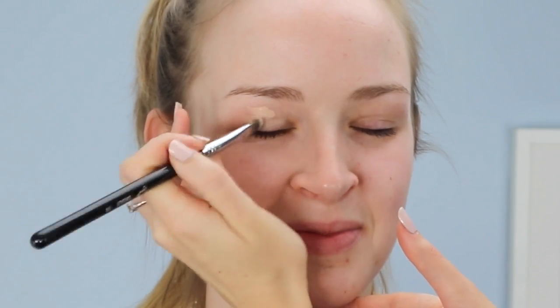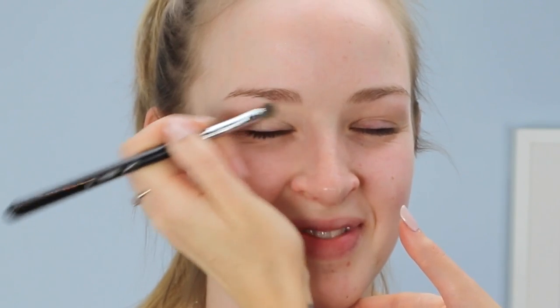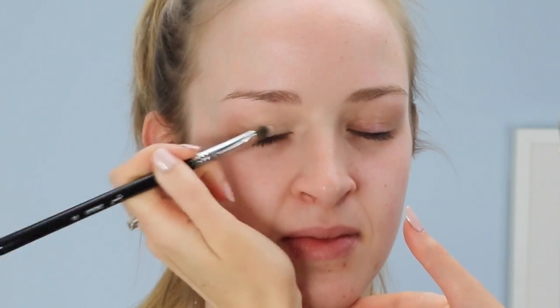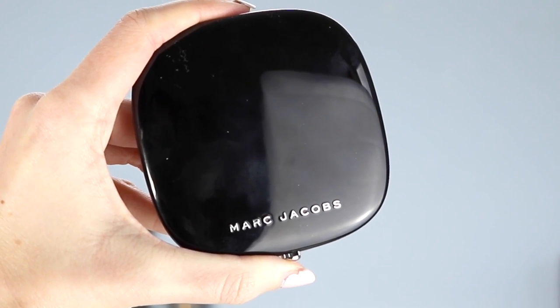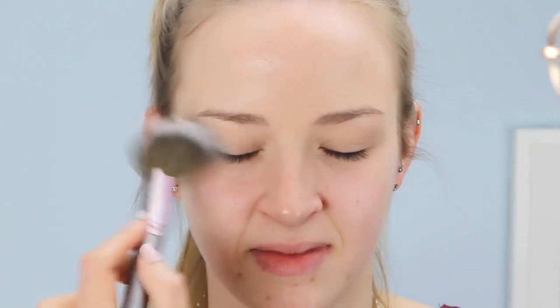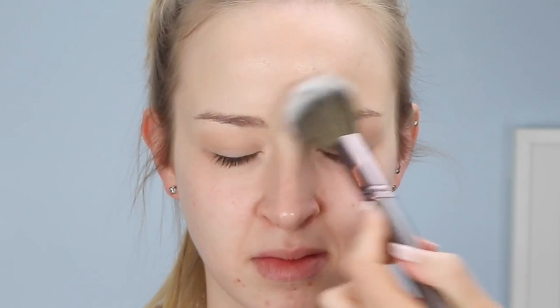First of all, as I do all the time on myself, I am applying a base to her eyelids. I'm using the Urban Decay All Nighter Foundation and just putting it all over her eyelids and her forehead, then blending it in with a damp beauty blender. To set it in place, I'm using the Marc Jacobs Setting Powder — it's translucent and it is beautiful — with a big soft vegan blending brush from BH Cosmetics, which I'll link down below. I'll link every product in the description box for you.